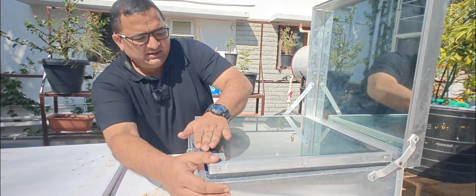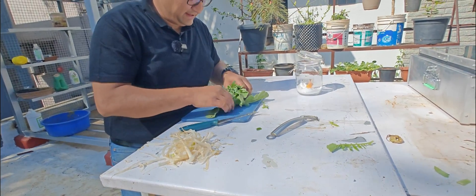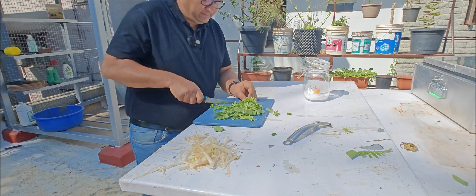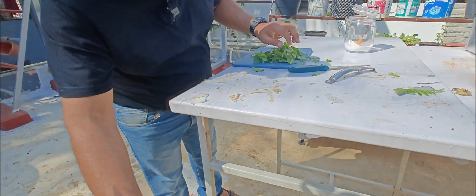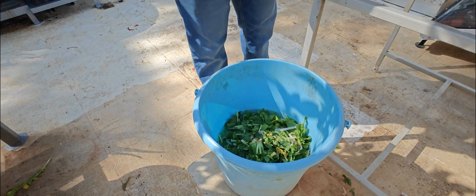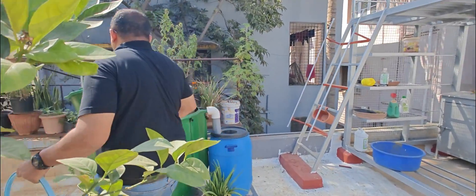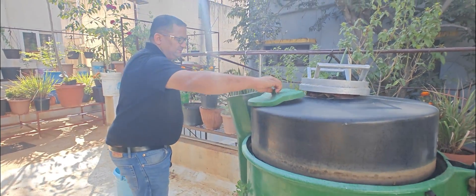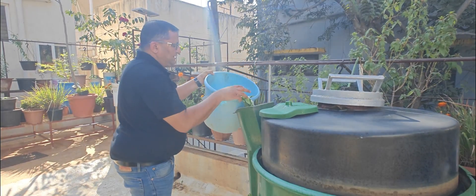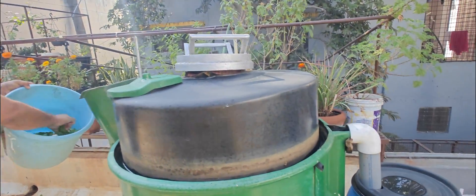We are left with some radish shavings and leaves — these can also be put to good use. I am going to soak all of this in some water. This is good organic matter and it can go into our biogas digester. All food waste and vegetable waste goes here — it will convert into good cooking gas and good fertilizer in about a couple of days.